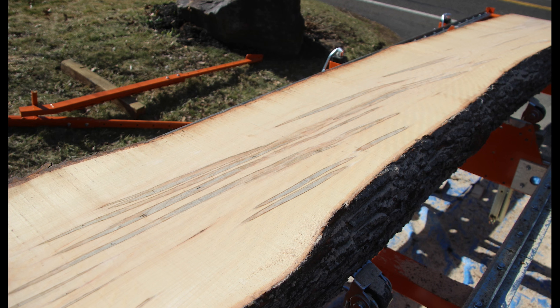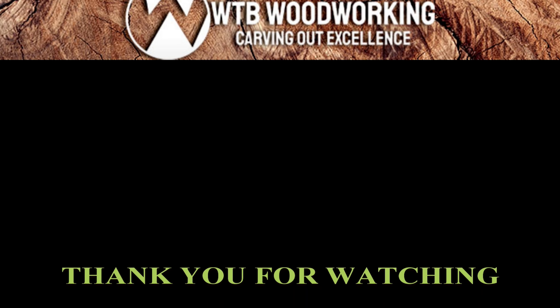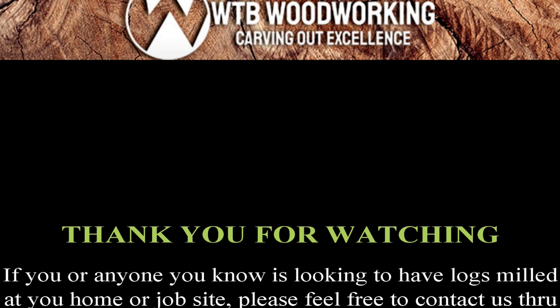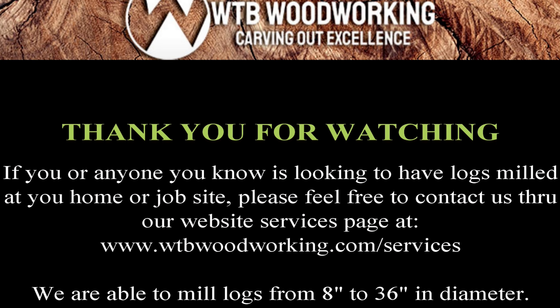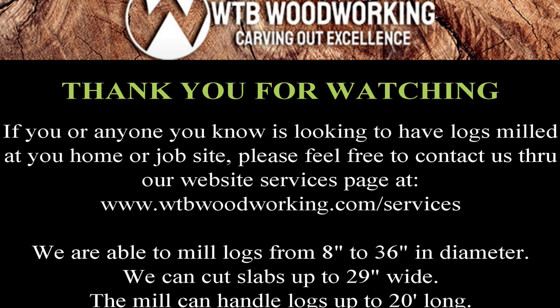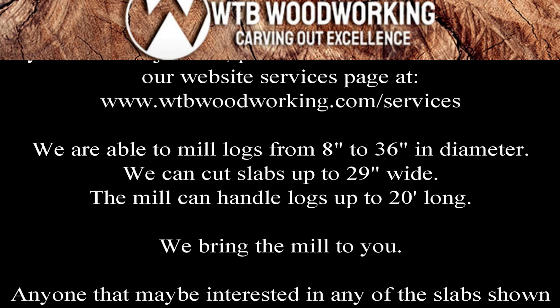We can go within a reasonable distance of our shop in Huntington Valley — 40 to 50 miles wouldn't even be a problem. We charge $1.50 a mile for that service to bring it out. It's best if we are coming to your location that you have all your logs lined up so we can bring the mill up parallel to them — that's going to save you time and money.